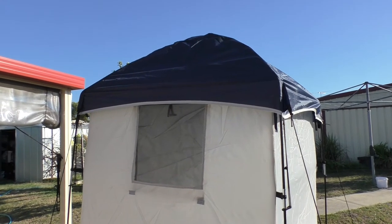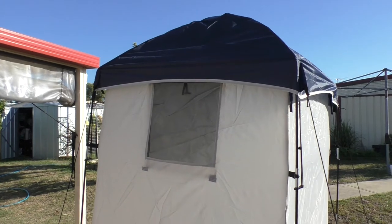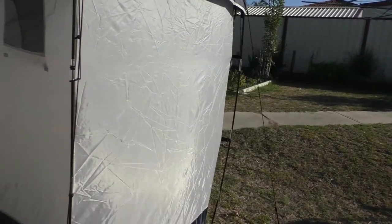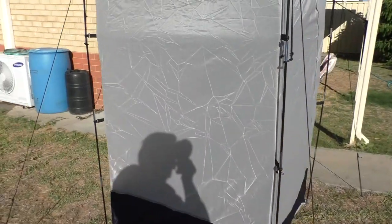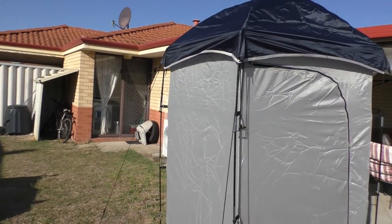This is the Weishorn shower tent that we've just purchased, just doing a quick setup in the backyard to have a look at it, see what it's like. The literature that comes with it actually says it needs two to three people to set up — not true. I set this up on my own, and it wasn't all that difficult.